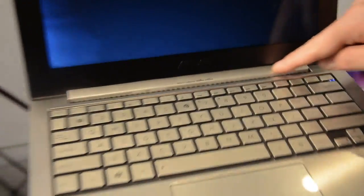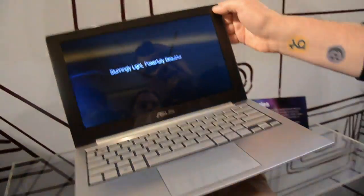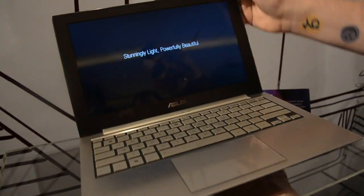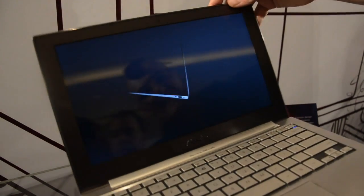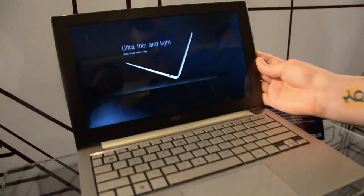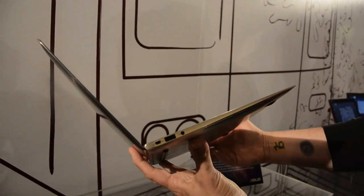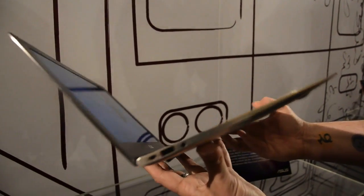You can see here there's a pattern texture. I'm not sure if the speakers are defined here. The display has an anodized bezel with a sort of semi-gloss screen. It looks like a 13-inch display, but I'm not 100% sure. And this is really incredibly thin, as you can see.